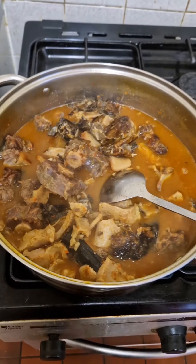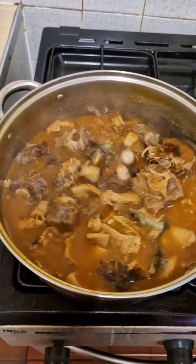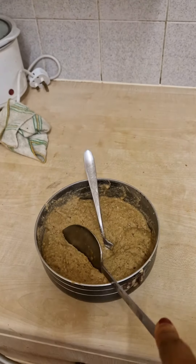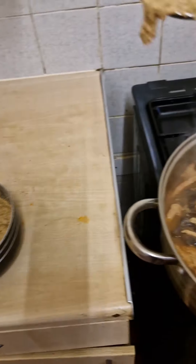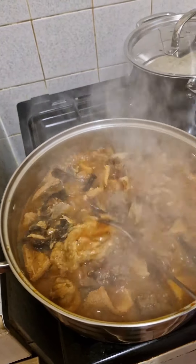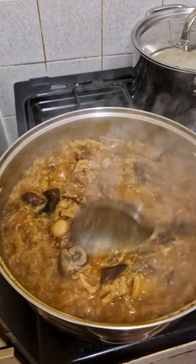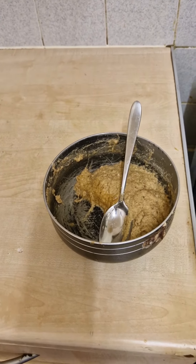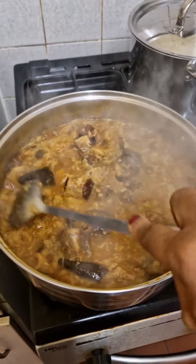Then you turn the soup. Ogbono is the last thing you add — the soup is ready now, it's time to add the ogbono. You can see I've added the ogbono. I couldn't use all of it so I'll keep the rest for next time. In a few minutes it will dissolve and the soup will be ready.